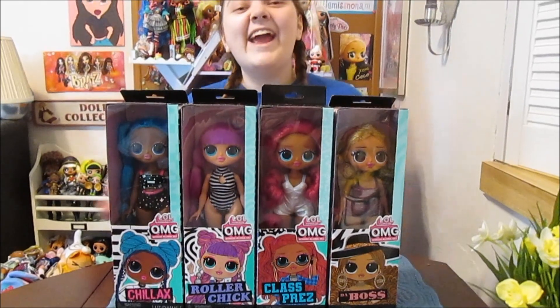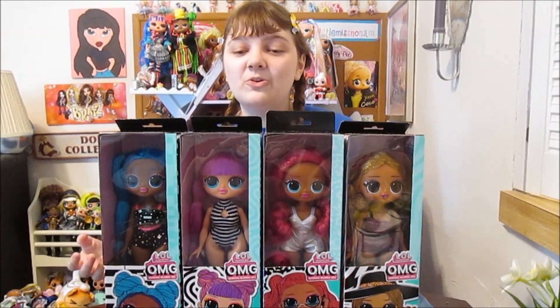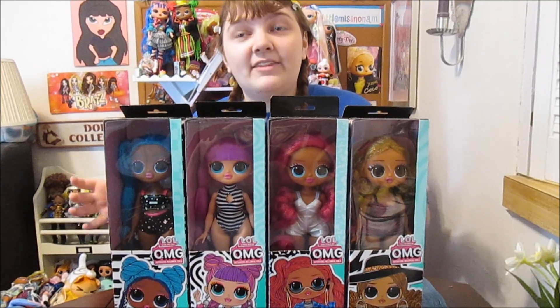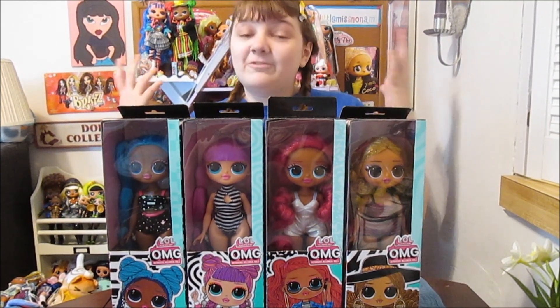Hi everyone, it's Banana and today I'm going to open up and review all four of the new LOL Surprise OMG Basic dolls that we found at Family Dollar.